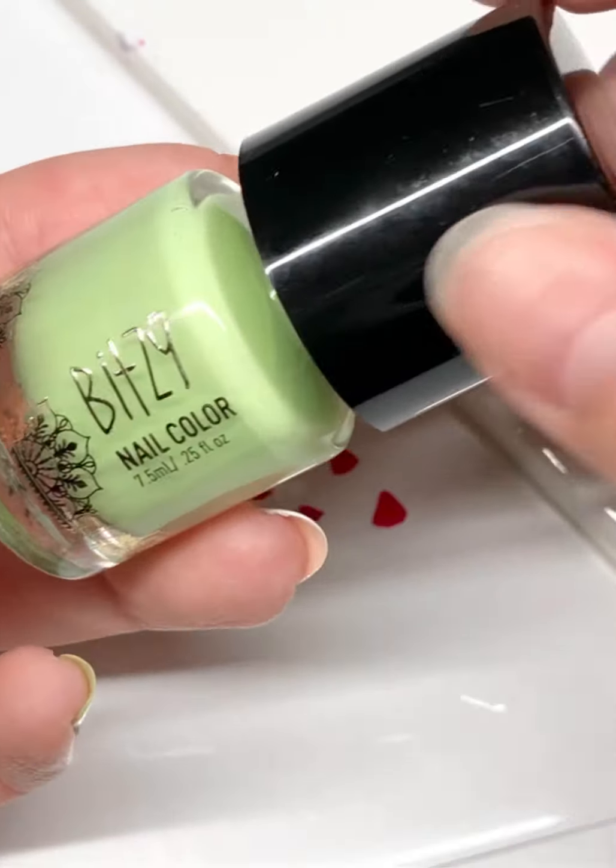Next, dab Tomatillo on the palette and draw the rind at the bottom of the pink shapes. To add depth, take Susie the First Lady of Nails and draw tiny, tiny lines on the rind.